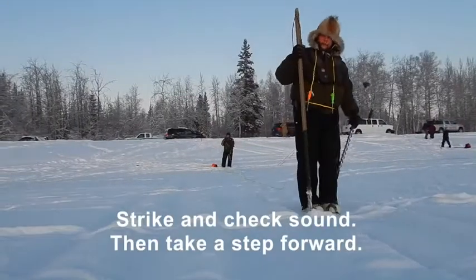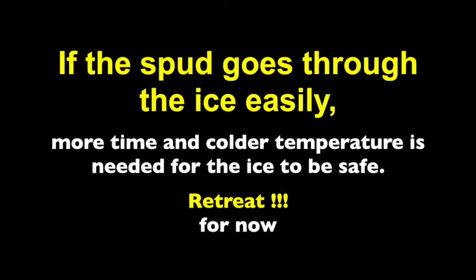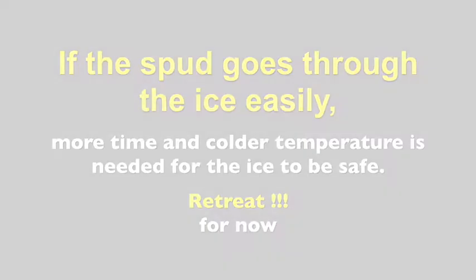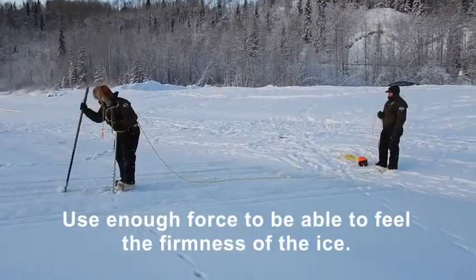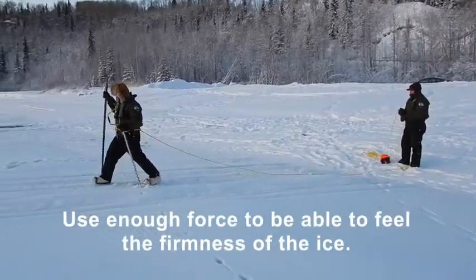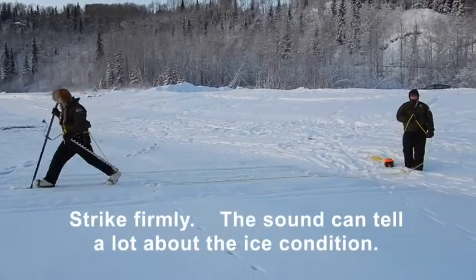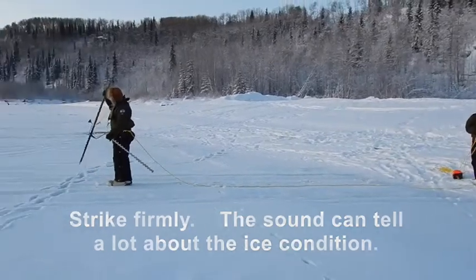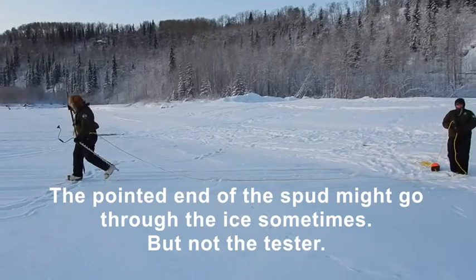Strike and check the sound, then take a step forward. If the spud goes through the ice easily, more time and colder temperatures are needed for the ice to be safe — retreat for now. Use enough force to be able to feel the firmness of the ice. Strike firmly. The sound can tell a lot about the ice condition. The pointed end of the spud might go through the ice sometimes, but not the tester.